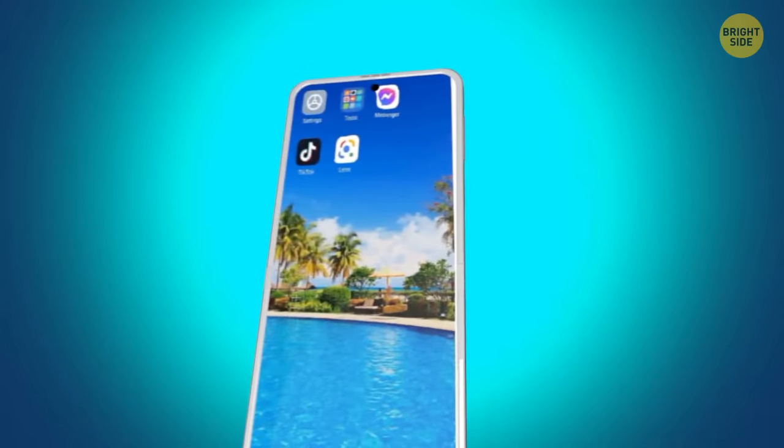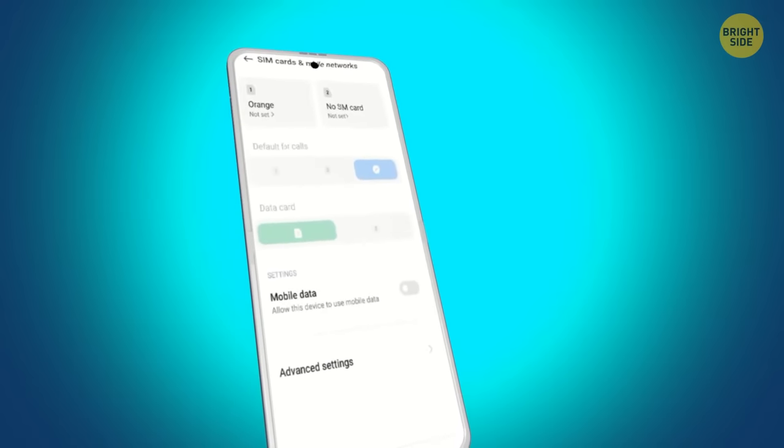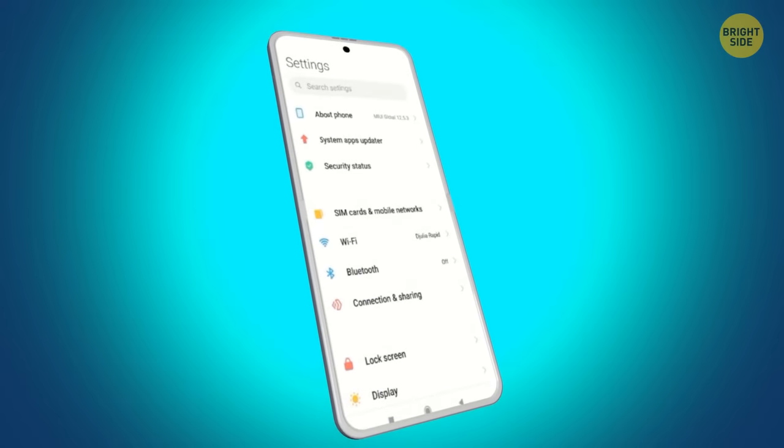On an Android, find signal strength in Settings > More Options or More Settings > About Phone > Mobile Networks > Signal Strength. If it's not there, try Network Type or SIM Status.